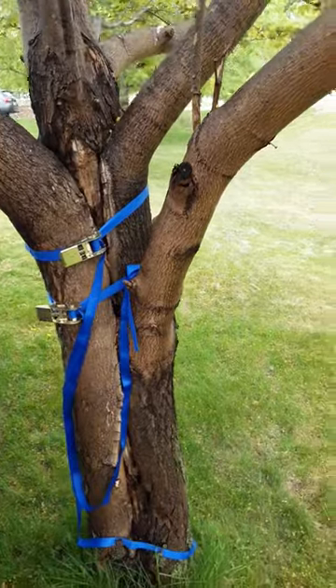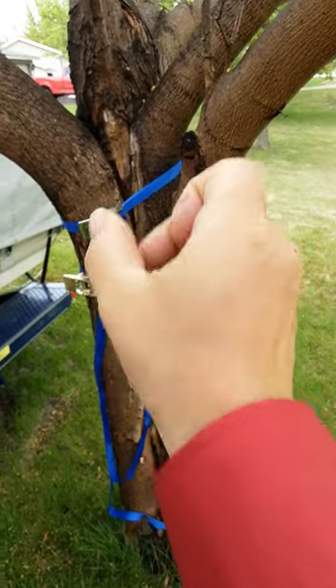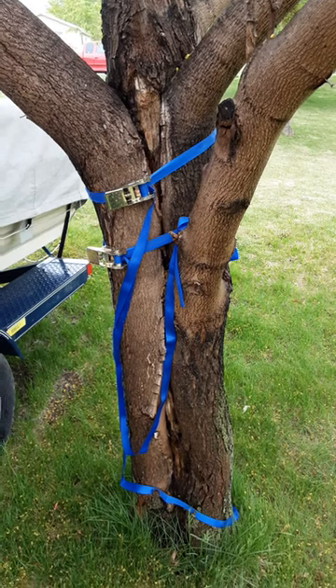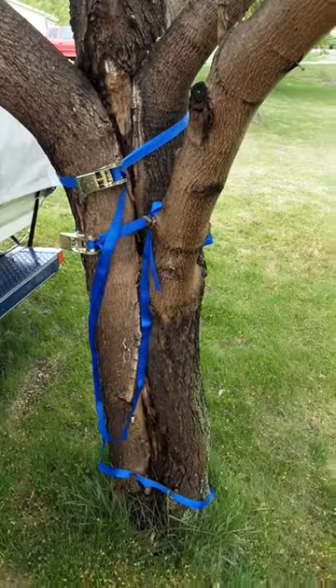The tree will grow around that bolt — there'll be no pinching like you get with a rope. If you were to leave this rope on there, eventually it will kill the tree because it will suffocate the sap-conducting tissue. With a bolt, you're only doing damage at the two entry points, so the rest of the sap is still flowing.